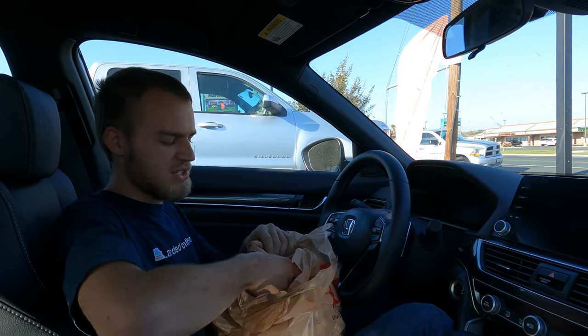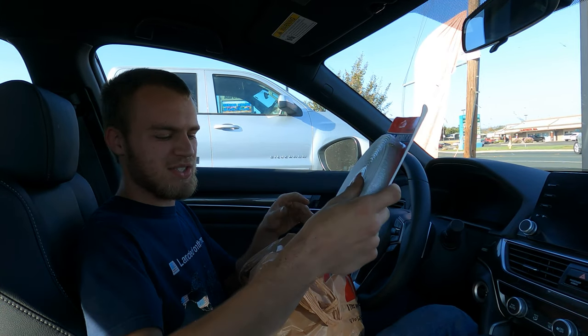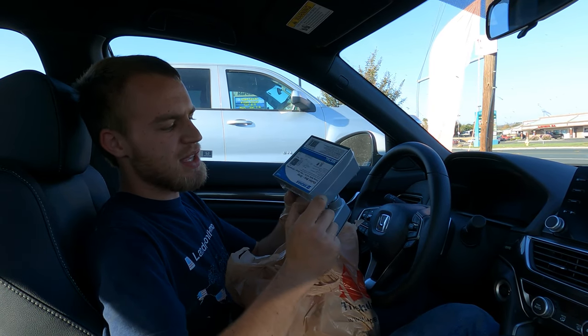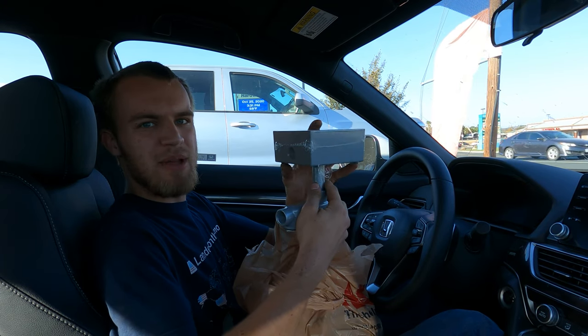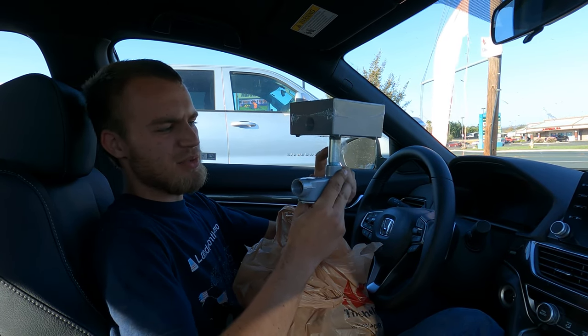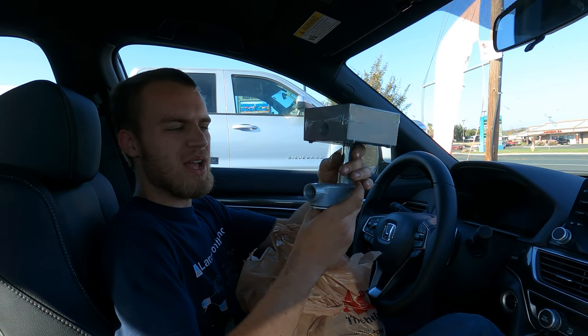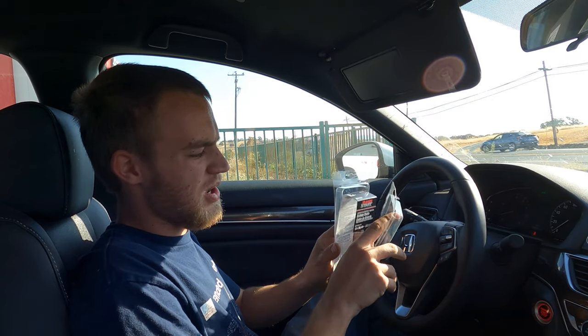Quick trip to Ace Hardware: we got some putty tape which will go between the solar panel brackets and the roof, and this three-hole two-gang bell box that's going to mount on the roof with a conduit fitting and an LB so I can run a piece of conduit. We also stopped at O'Reilly's for some small jumper cables to connect the batteries together.